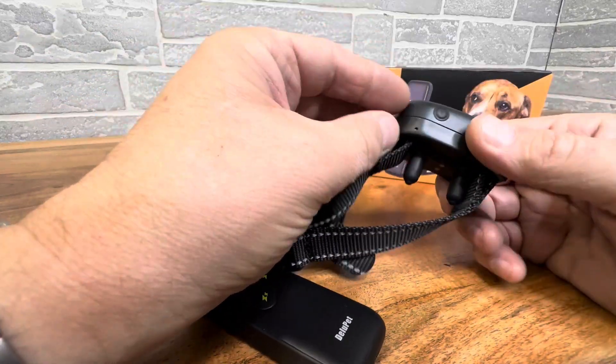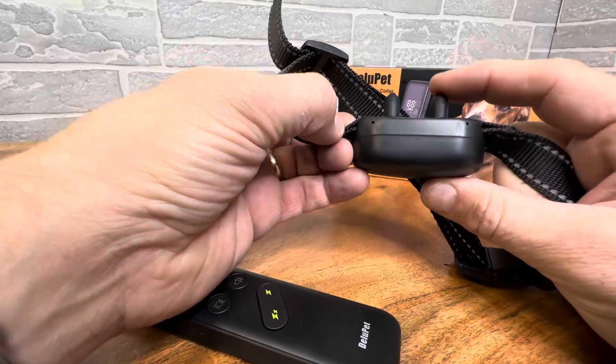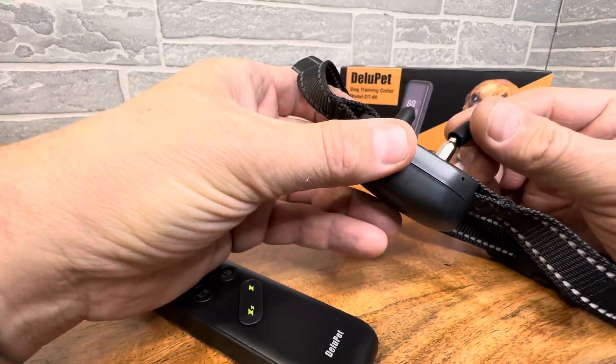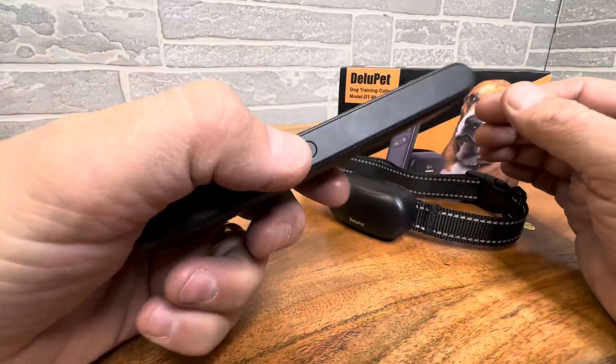Basically, you have a power button here and two prongs right here. It does come with an adapter for long-haired dogs, and you can take the rubber off if you're going to be using the shock treatment. Otherwise, you can put the rubber on for vibrate and audible.